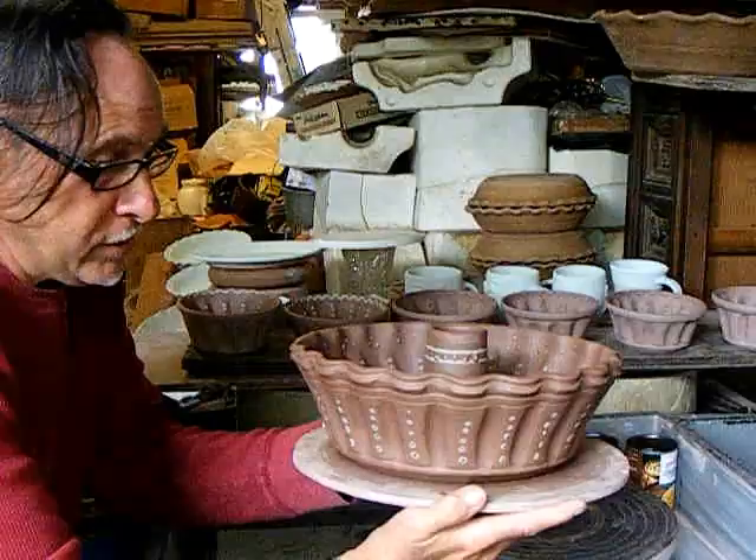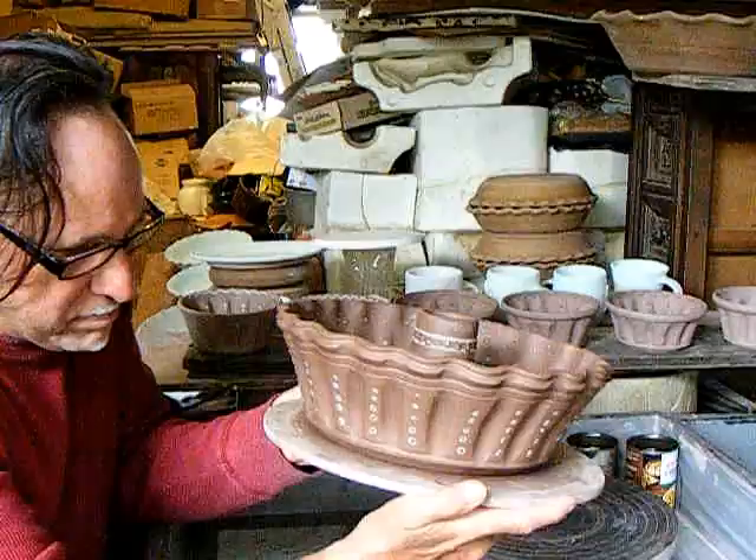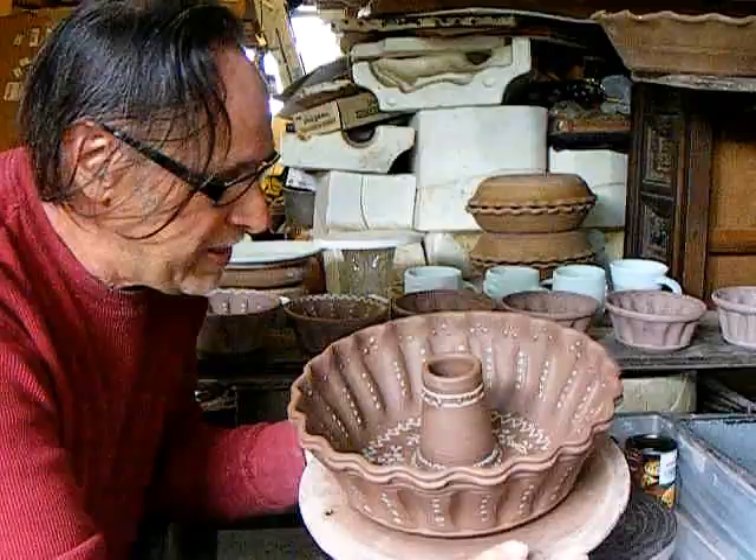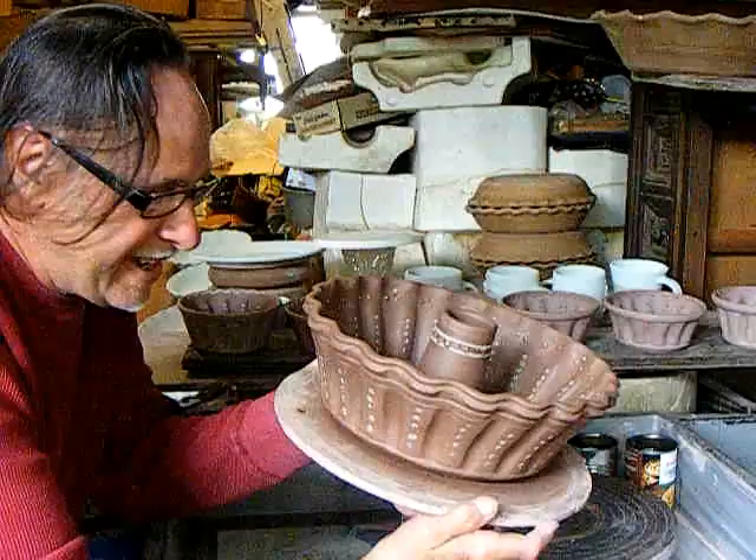I first saw these, I could hardly imagine that they were thrown — that a shaped thing like this was thrown on a potter's wheel. I was slow to figure out how to make it and to actually do it. As the family's poticha maker and a potter, I knew when I saw it that at some point I would have to learn to make them.